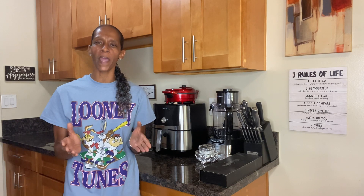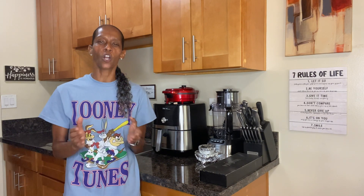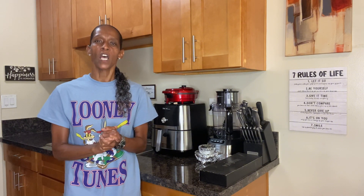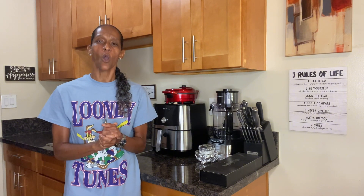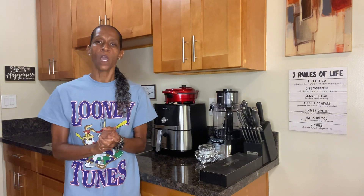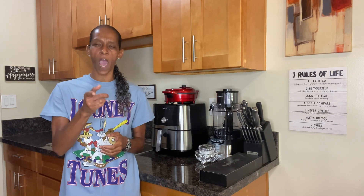It's full of crushed tomatoes, it has bits of caramelized onion, garlic, and fresh basil. So if you're looking for a good marinara sauce to pair with any one of your pasta dishes or top on your favorite pizza, then you definitely want to tune into this recipe, because this recipe here is an absolute delight.